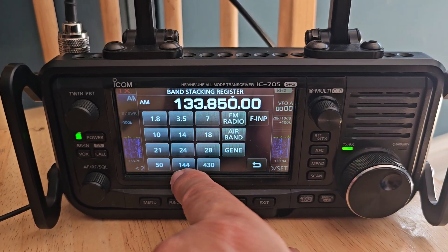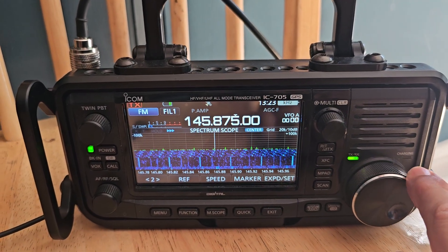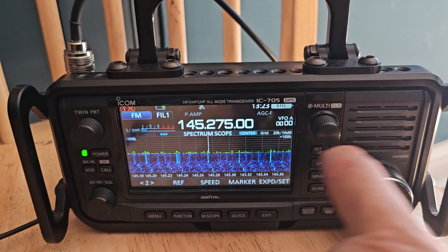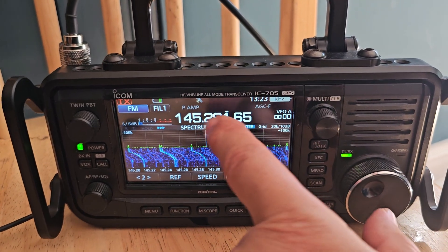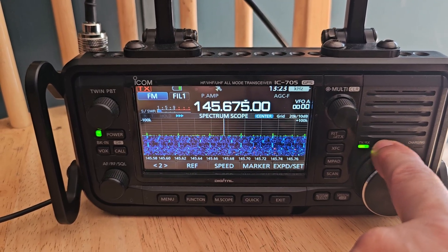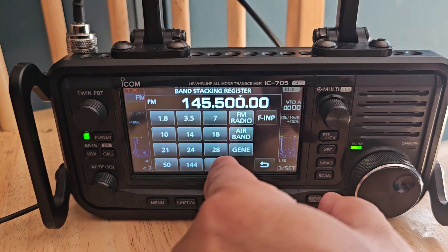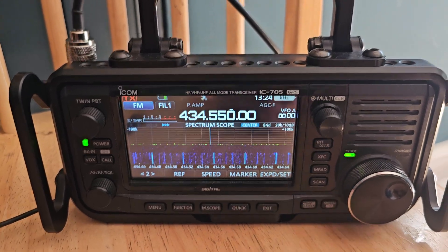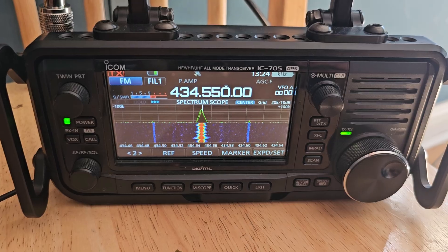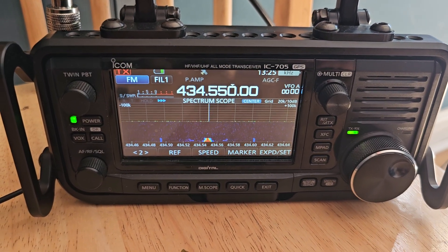Now we're going to go to two meters. It should pick up my node because that's like in the house. Yeah, so it's picking up my node — I like it! Thanks for watching, bye for now, hit the like and subscribe.